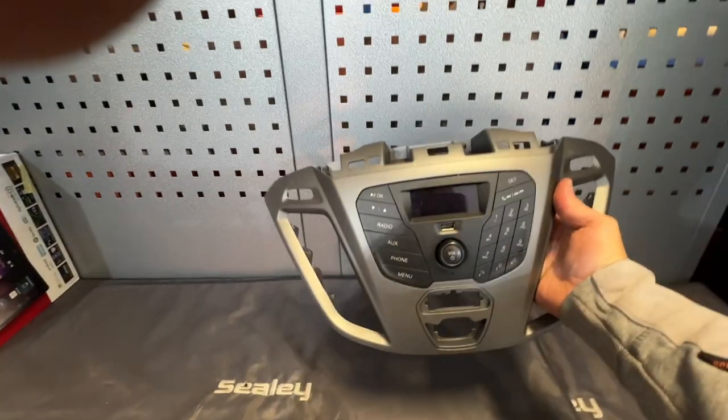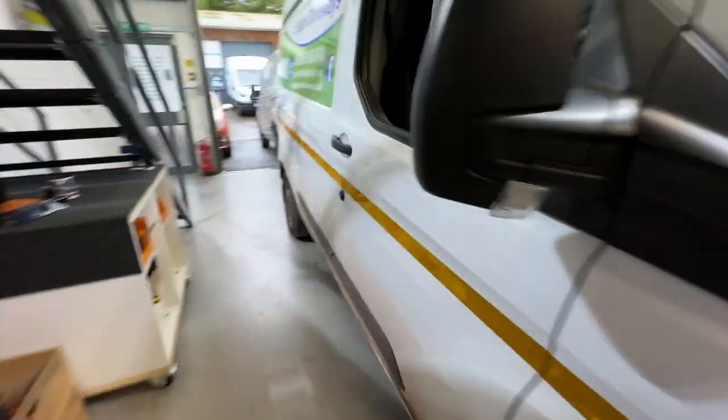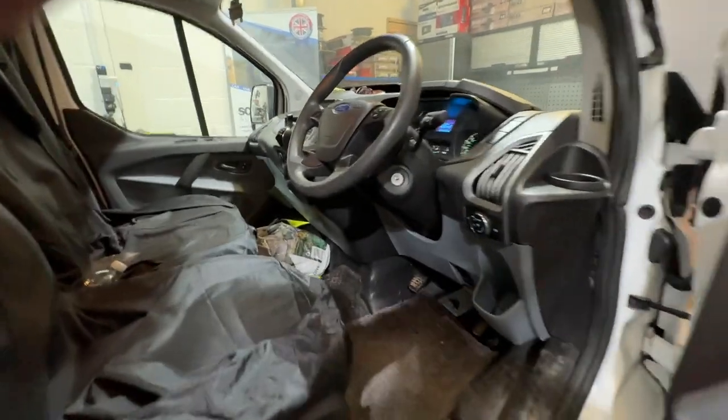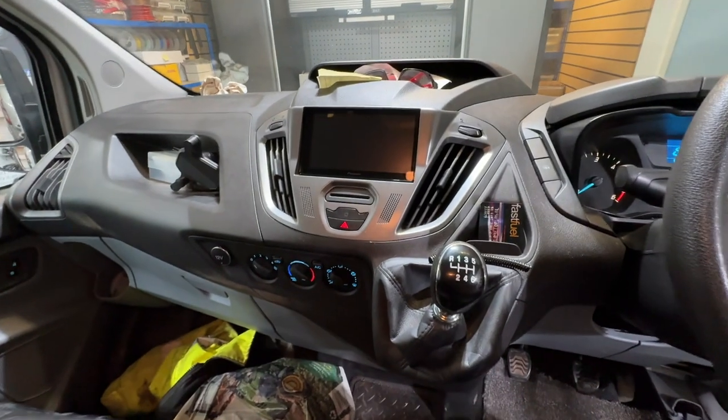That was the original stereo. Boring, out of date, doesn't really do a lot — no DAB radio, I don't even know if it had Bluetooth. But anyway, we got rid of that and upgraded to the absolutely fantastic Pioneer 250 touchscreen stereo.